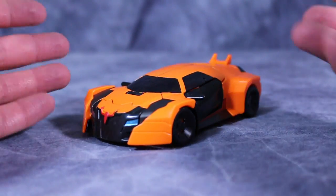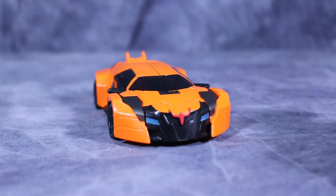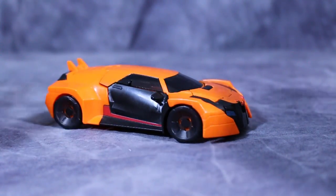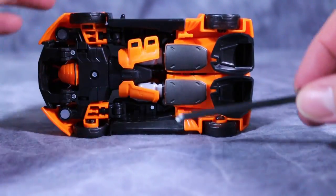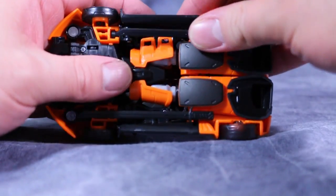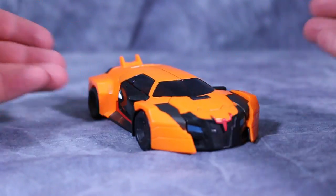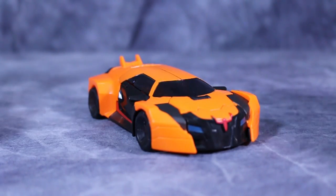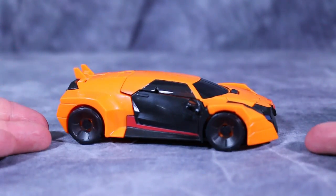Drift's heavily modified Bugatti Veyron look is really, really cool, and I find it funny because I think he might be from Texas because that looks like a longhorn bull to me. But overall, I think the orange, the black, and the red work fantastically for a vehicle mode like this. Something also really neat is he has these little pegs underneath the vehicle mode to store his swords, and they don't fall off — as long as you push them in all the way, they stay perfectly fine. Overall, I think the vehicle mode looks gnarly in that really, really cool way. However, I think his greatest enemy in this mode is going to be speed bumps — the dude has no ground clearance.